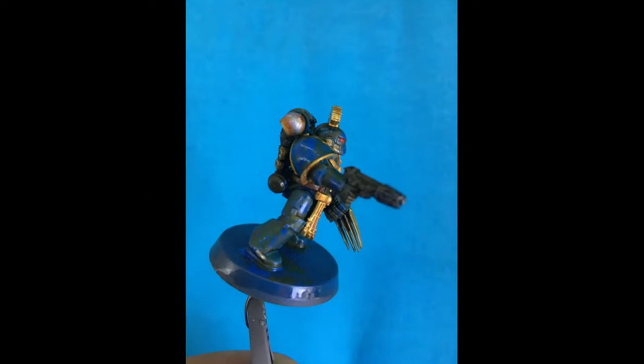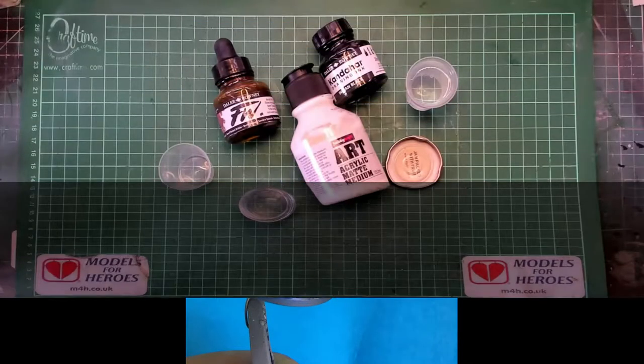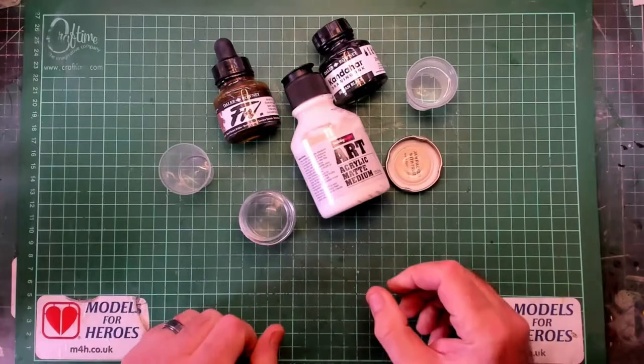Hello, I'm the Budget Modeler and welcome to another tutorial. This week: how to make a dark brown wash.